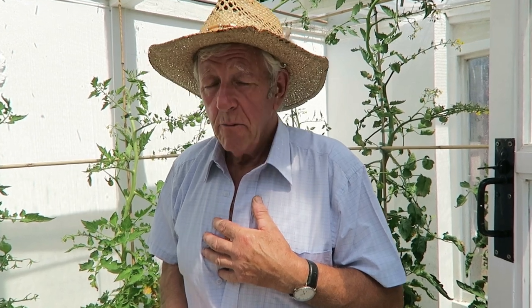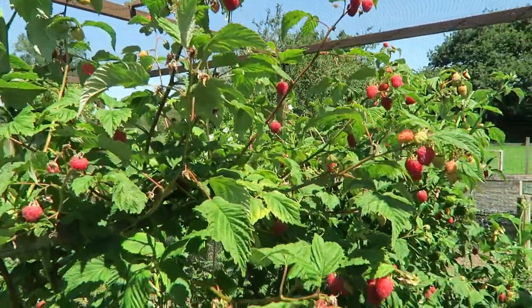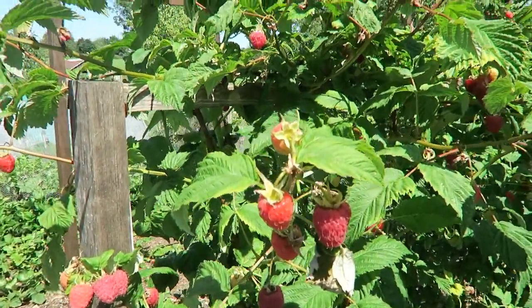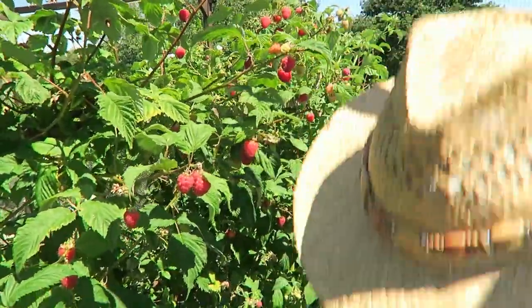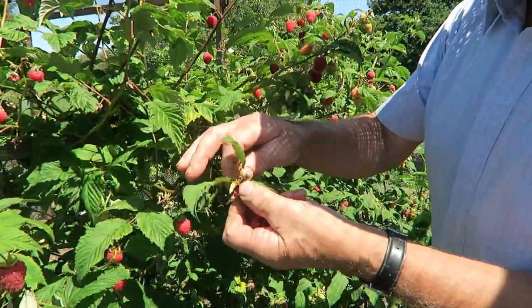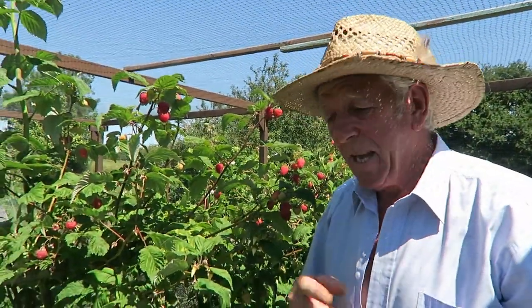Now we'll go down and harvest some strawberries and raspberries. We've been harvesting strawberries and raspberries for days now, but I think there'll be enough for today as well. We've come down to the fruit cage and we've picked a few raspberries and a few strawberries. With the look of the currants they won't be long either. There's quite a few - every day we're here picking these. Every day you sort of get the hang of pulling them off and just letting them drop into your hand.